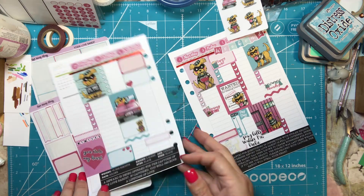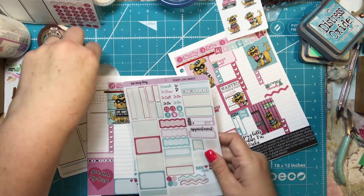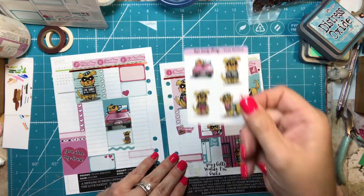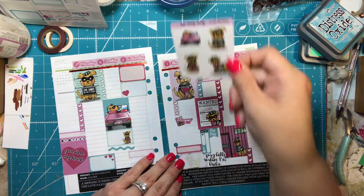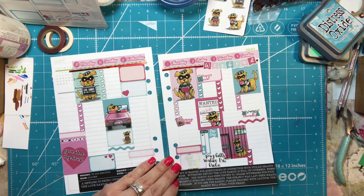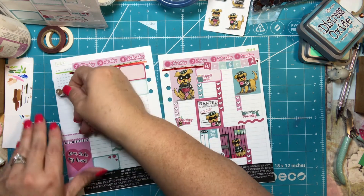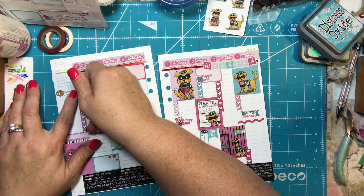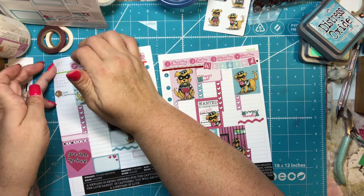I'm going to look at my functional stickers and I also have these cute stickers I might use. 'Too hot to function' — I'm going to put that over here because it has just been so hot outside. Actually today it's not too bad, but most days lately it's been crazy hot.